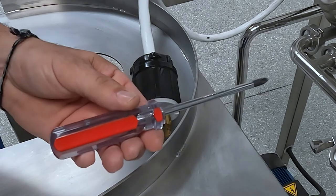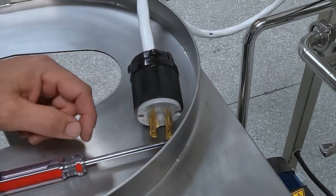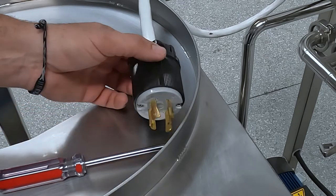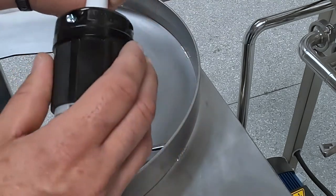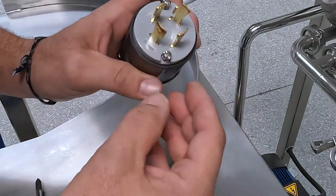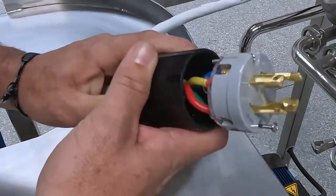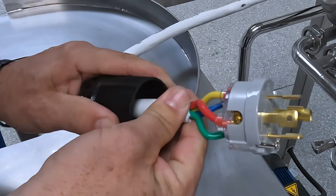You will need a Phillips head screwdriver to complete this task. We first need to expose the wires by opening the plug up. You will need to unscrew the two screws on the face of the plug as well as the two screws located on the back. The screws on the front will spin freely when fully loosened. The rear screws only need to be loose enough to slide the plug cover down the power cord.